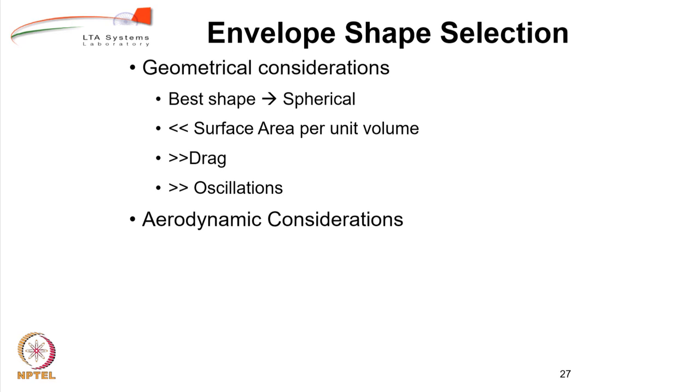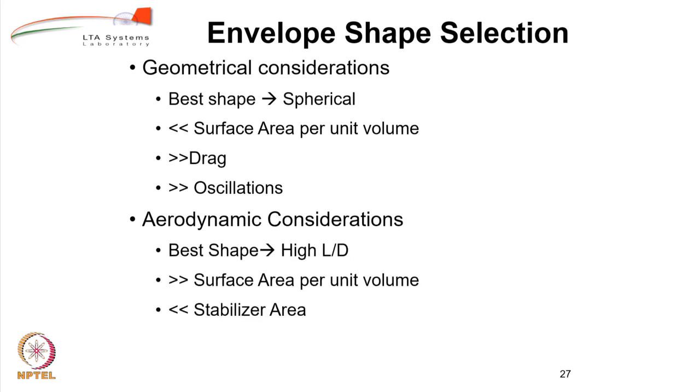If you look at aerodynamic considerations, the best shape is the one which has a high lift over drag, or L/D ratio. This gives you a longer envelope because higher L/D means more length and less diameter. You will have more surface area per unit volume — that is a problem because it will be heavy — but it will give you a lower area of the stabilizer because you now have a larger moment arm, and you can even reduce the stabilizer area. So these are the two considerations, but ultimately we need a compromise solution.